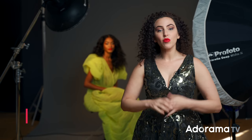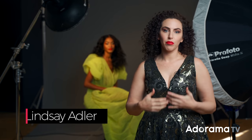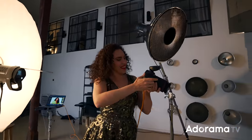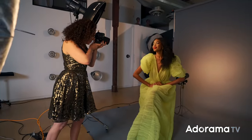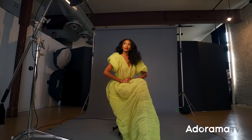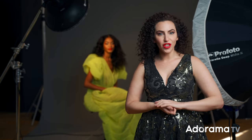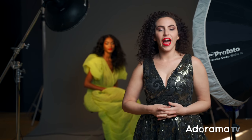Hey everybody, Lindsay Adler here. When I am planning a photo shoot, I always think about intent, purpose — where are the photos going to go? Maybe it's going to be a commercial advertisement, maybe it is a cover of a magazine, maybe it's an editorial, maybe it's album art, because all of these different places will slightly change my approach to the photography, in particular the lighting.